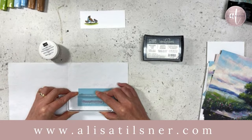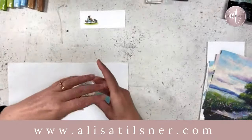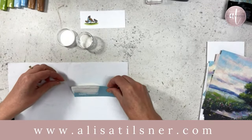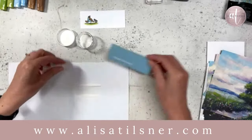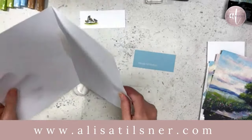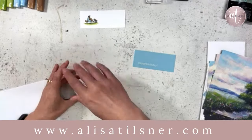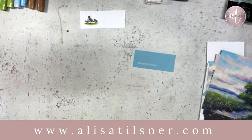You will find a subscribe button on alisatilsner.com, and if you subscribe you will receive the card that we are making today as a written tutorial with everything I've used, so you know exactly what's going on — all the sizes in inches and centimetres. I do my cards in a size that matches all of our envelopes because our envelopes are different sizes. But today's card, you won't have any issues with it fitting into envelopes at all because of what I'm going to do with it.